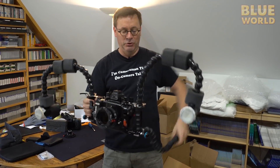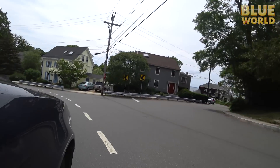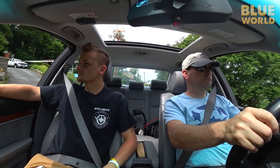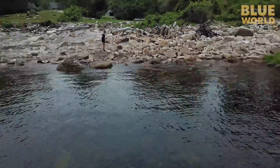Everything snaps together and I'm ready to go with my new GH5 underwater system. We're going to test it tomorrow with a splash test in the ocean. The next day, the Zacks and I head up to Cape Ann, Massachusetts, where we do a shore dive at Folly Cove — one of my favorite local dive sites.